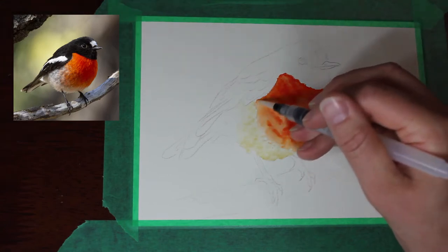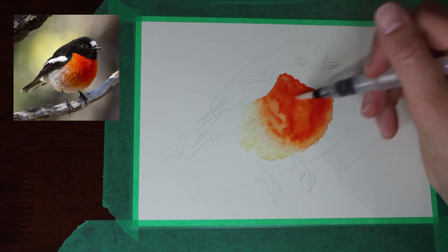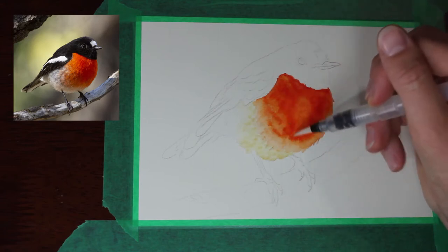It would have been nice to have done this all in colored pencil but to be honest I was a bit short on time because this has to be posted interstate, so I thought the quickest way to get down some vibrant color would be with my brush pens.